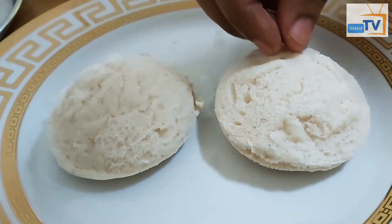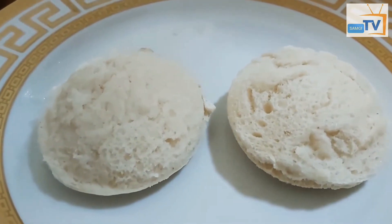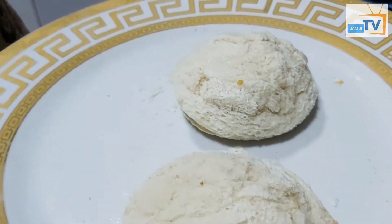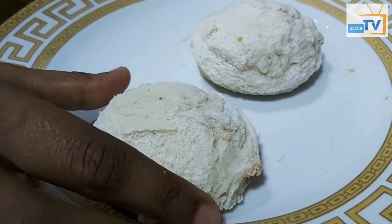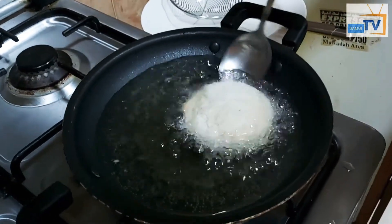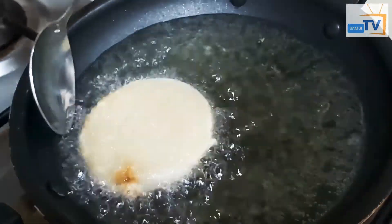We can still fry the rest. Put in the freezer. As they start in the freezer, we can also fry it. Now I am going to cook it as well.